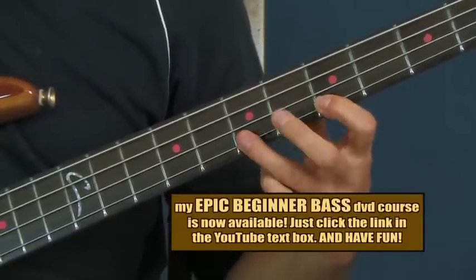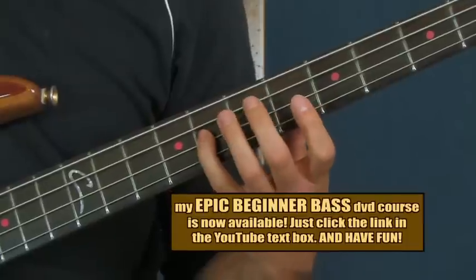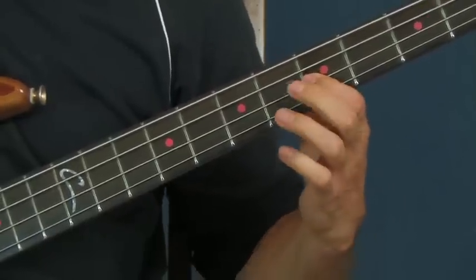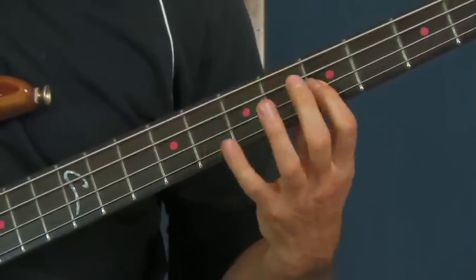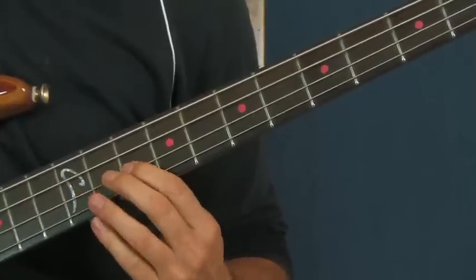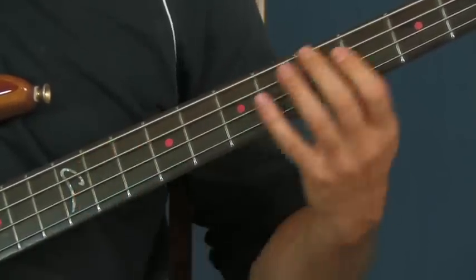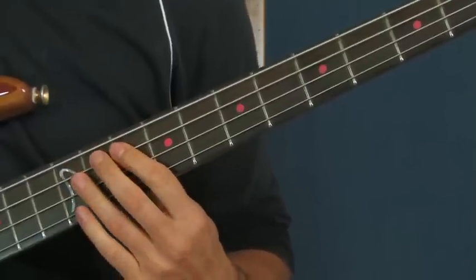So fifth to seventh to fifth — a hammer-on and a pull-off, which is a trill. Then you're going to hit your pinky down on the eighth fret of the D string. If I play that all together slow, and you're back down on the fifth fret of the D string, you're going to slide it to the 10th fret of the D string. Then to the 12th fret — if you could vibrato those. And then you're going to hit the 10th fret of the A string, which is a G, our root note, to end that phrase.